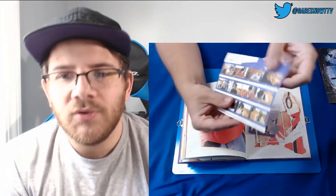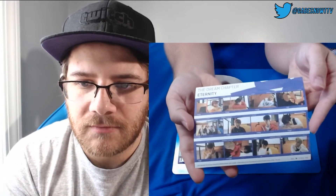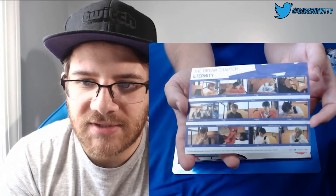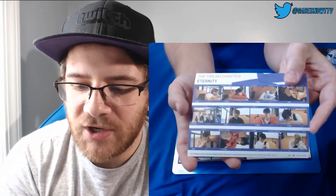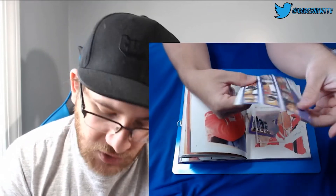Oh, that's cool — so it's like stickers with shots from the shoot. I'm trying to figure out the angles I need to hold stuff, but yeah, they're like strips you could peel off. So that's kind of cool.